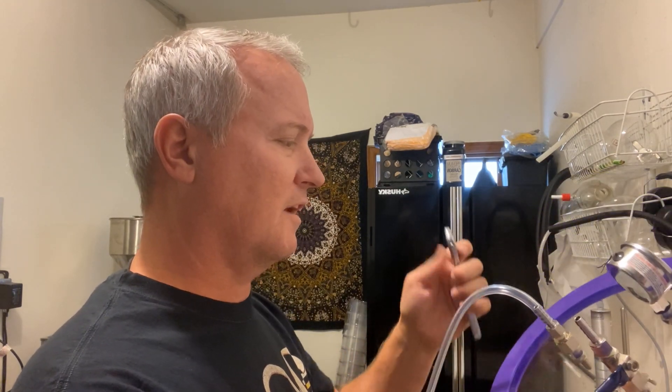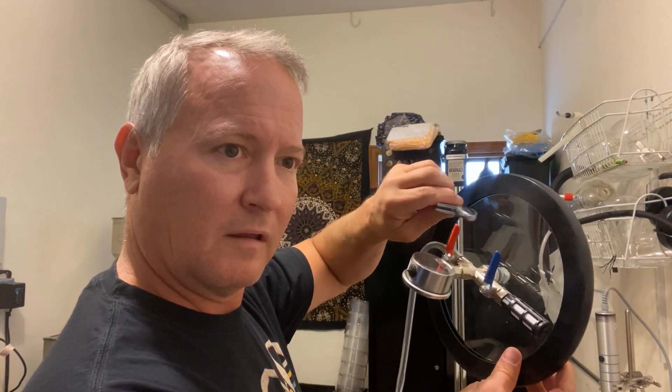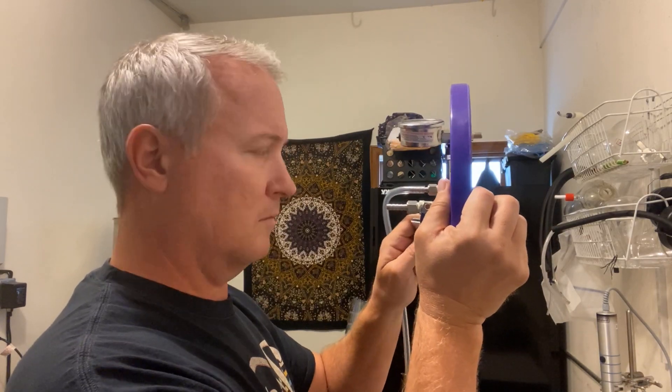Another great way to tell is you can hit them. This one's acrylic — it just kind of thuds. Glass, on the other hand, chings. You hear the difference? This one thuds, this one chings. So let's test the A-Blaze one — does it thud or does it ching? It chings, as opposed to thud.